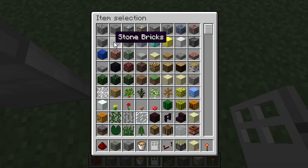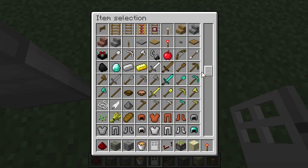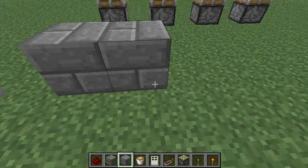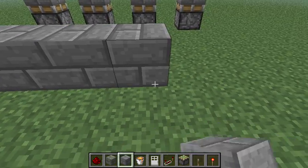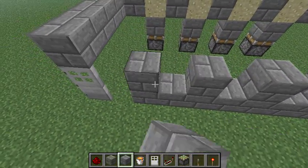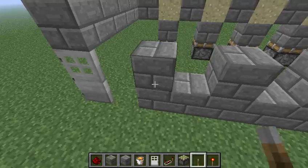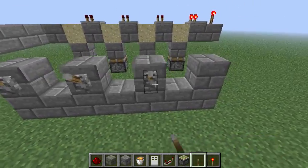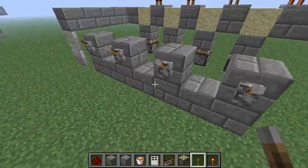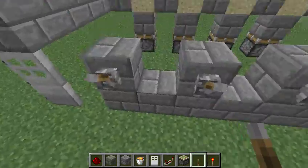Your next step involves building your wall. This is where your levers will go. However many pistons you have is however many levers you will need — you will need 4 for this one. Put them all right here. And we're going to have the same combination on this one as we did for all those ones, because it's the easiest to remember.